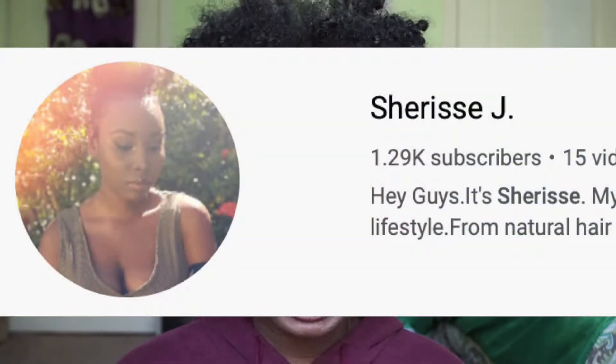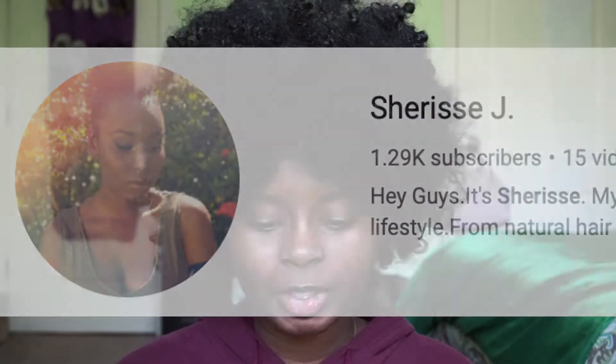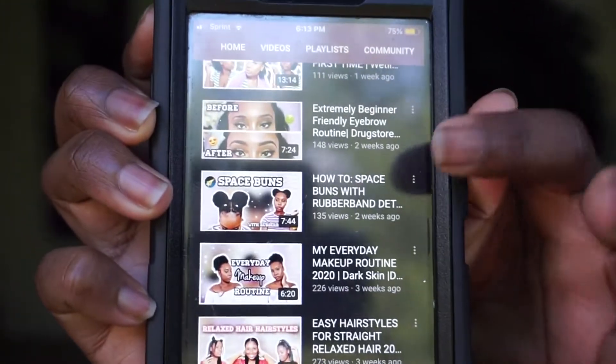Hey guys, welcome back to my channel. I hope everybody is living their best life, and if you're not, please do something today to put you on the path of living your best life. On my channel I like shedding light on fellow small YouTubers by trying out one of their hair tutorials or beauty looks. The look I'm going to be trying out today is by a YouTuber named Sharice J — shout out to you — and I'm going to be trying out her 'how to space buns with rubber band detail' look on her YouTube channel. Let's get started.